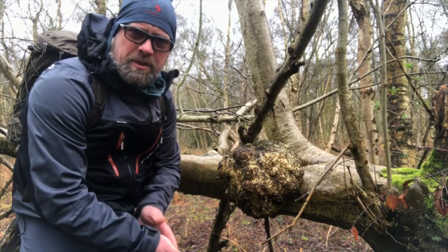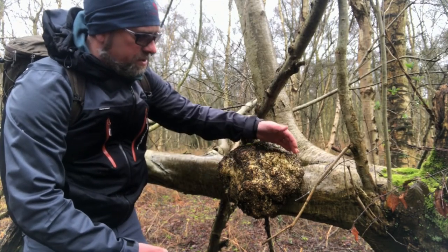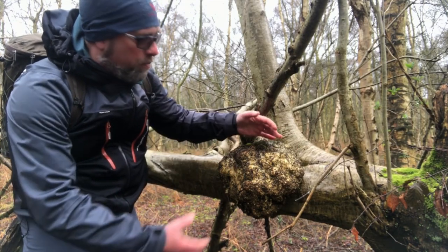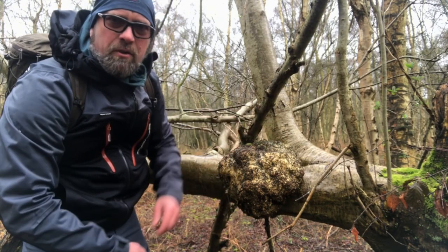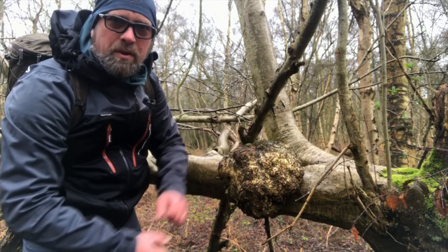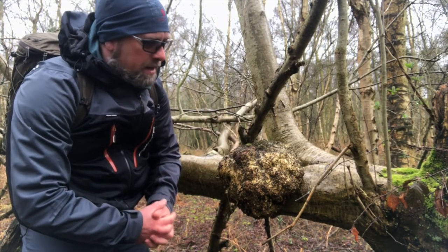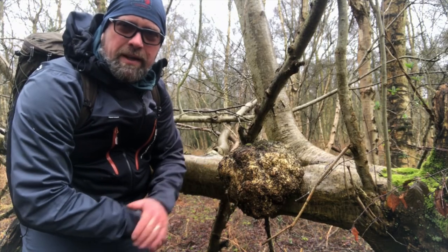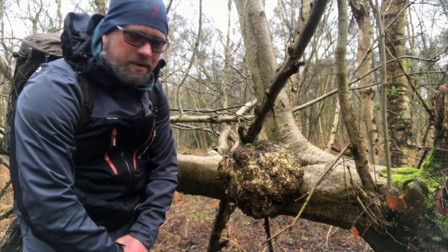Look at this I've just discovered on this birch here. This is a birch burl — this is just where you get this ball of growth come out of the side of a tree. As the tree's growing it's sort of bubbling up inside and creates these massive great burls, and it's an absolute fantastic wood for carving. You'll see a lot of sami knives and sami kuksa cups made out of birch burls.